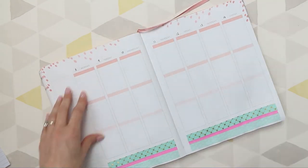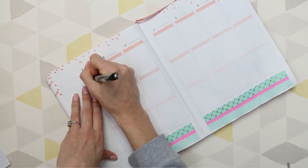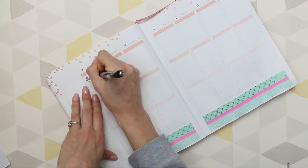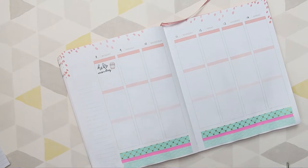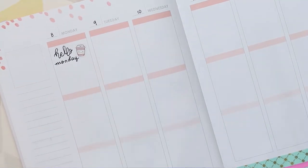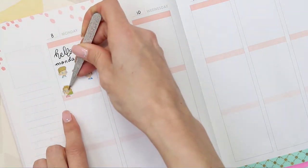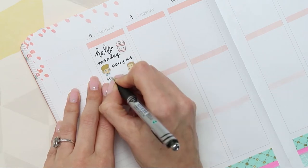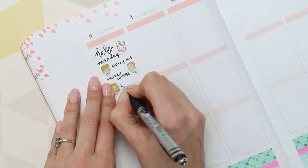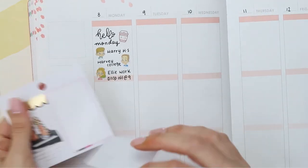Now I'm writing the dates along the top and going day by day. First thing is I've put down a sticker from my little puffy - just a coffee sticker - to write down 'Hello Monday.' Then I'm putting down some stickers I made myself of my children: my youngest, my middle one, and my eldest. This marks my youngest doing homeschooling this morning, my other one starting college today, and my eldest daughter starting her first full-time job today. It's very busy and emotional in this house.